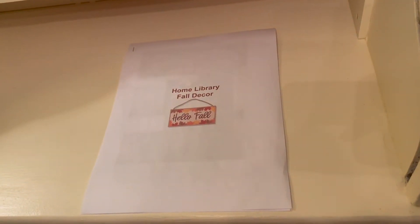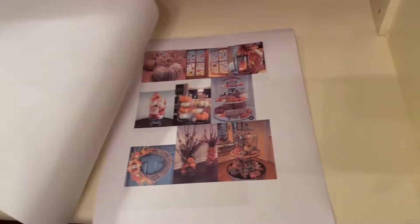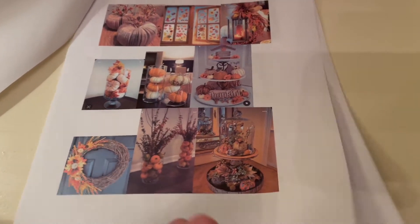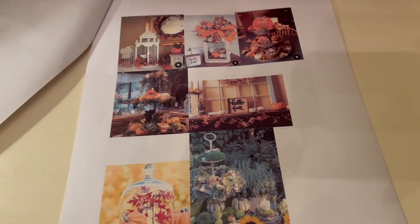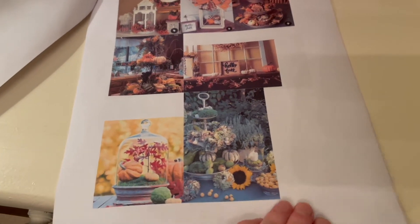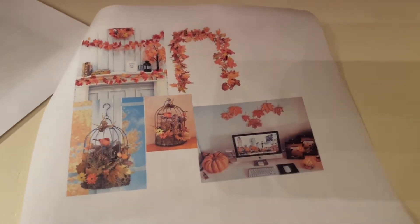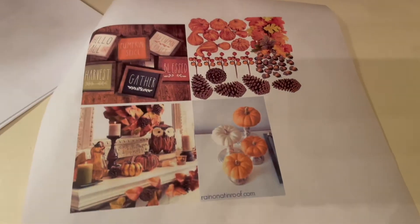Here we have some fall decor in some of them. I would like to get some cheap stuff, so I'm probably going to go to Dollarama, Dollar Tree, and just see what I find. So come on.